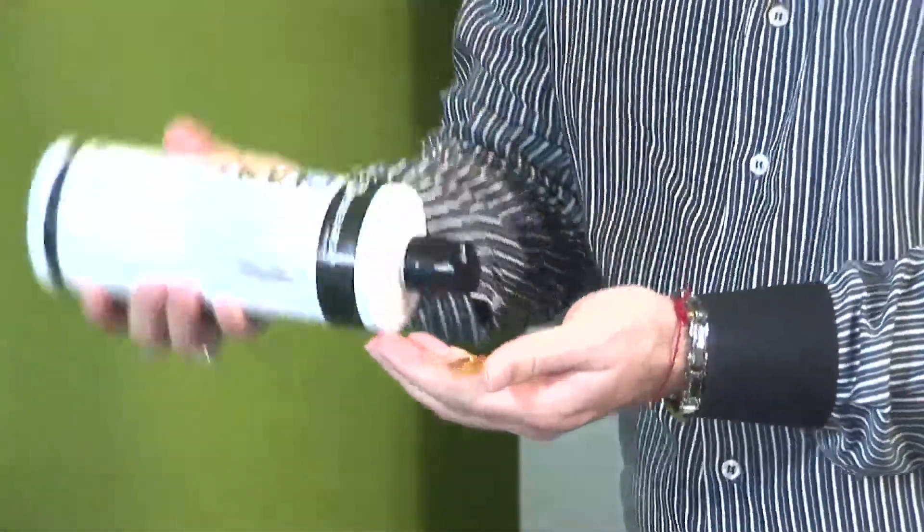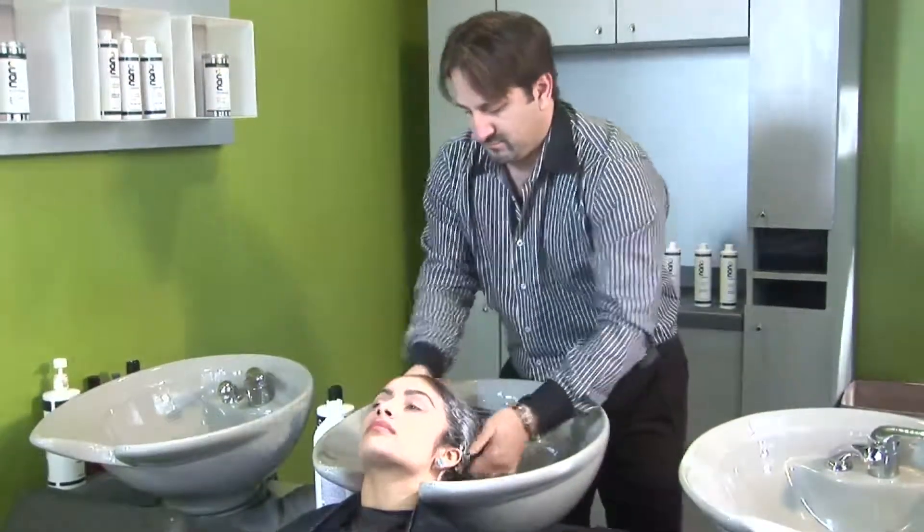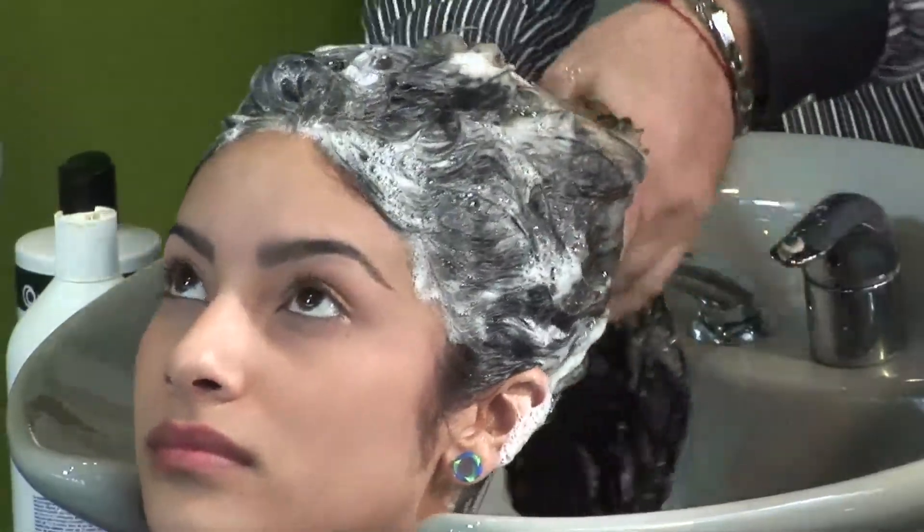Begin by washing your hair twice with Pre-Nano Shampoo. This helps to open the hair cuticles to better absorb the Nano Complex Sleek treatment.